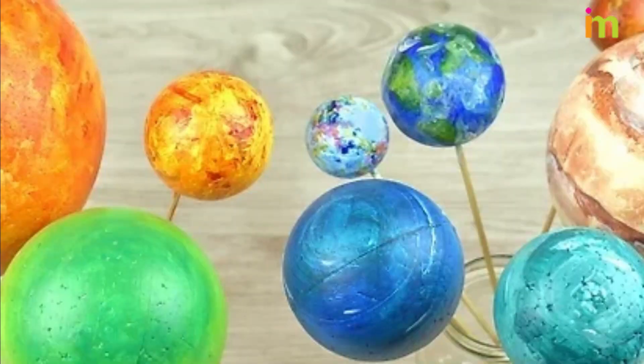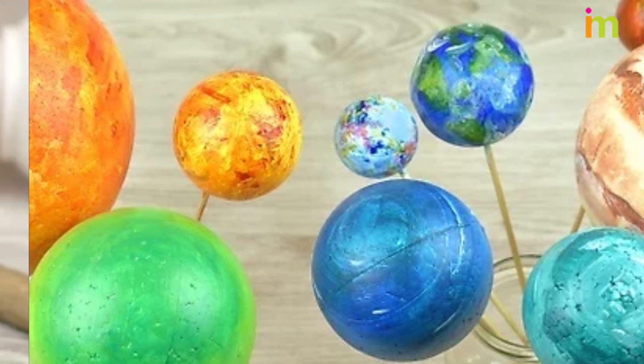Let the planets and dowel dry. They will need to be 100% dry before you hang them on the mobile.